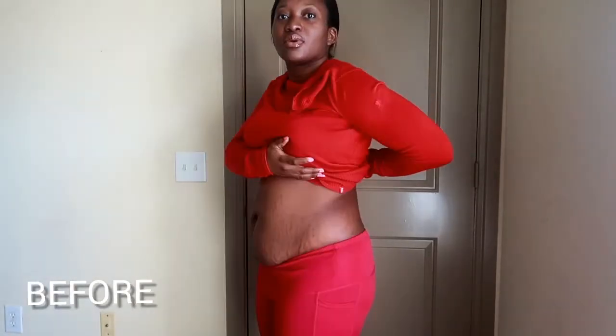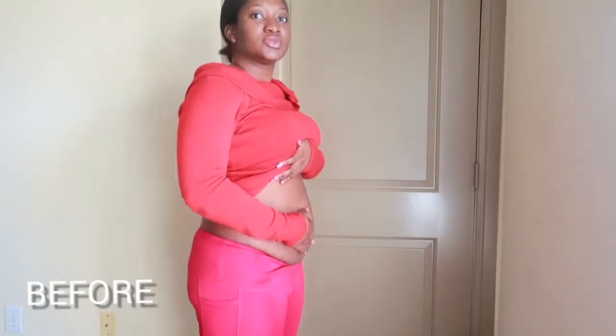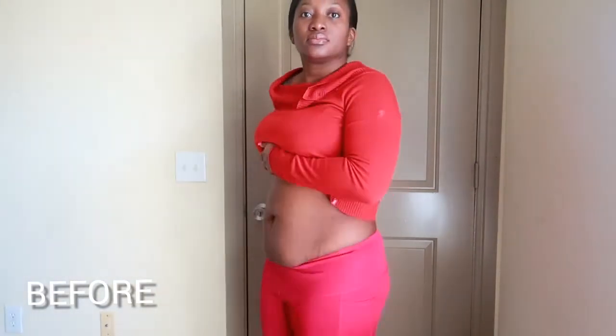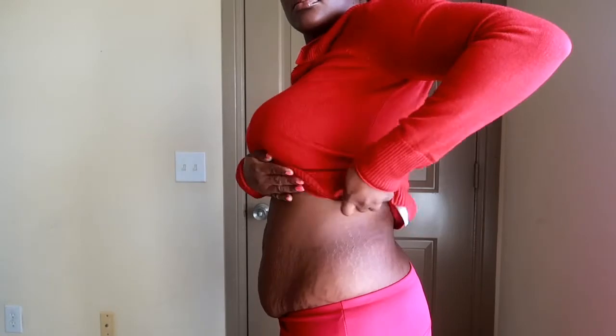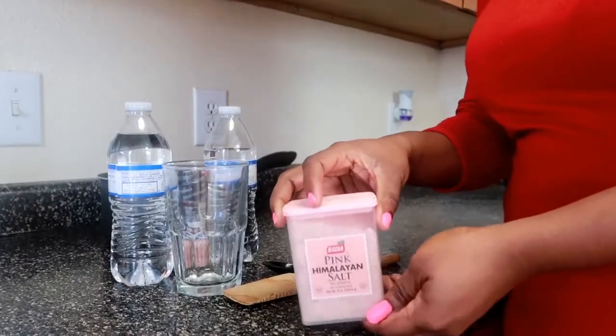The reason you're seeing me with no makeup is because it's advisable to do this in the morning when you just wake up. It's 9:47 a.m. on January 2nd. I wanted to just do it and start my day. Since I'm gonna be pooping a lot I was like, let's get this started. So this is what my belly looks like before taking the salt water.